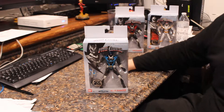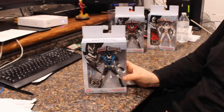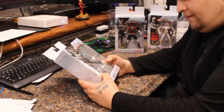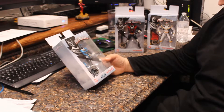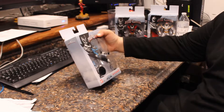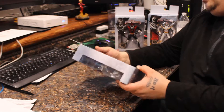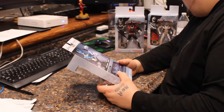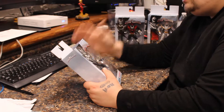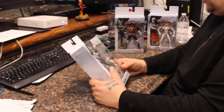Hi everybody, Nick from Budget Collector. Picked up a couple of the Power Rangers — the 25 Years of Power collection. We're going to start with the Blue Ranger, specifically the Psycho Blue Ranger Legacy Collection by Bandai. So let's get this opened up.